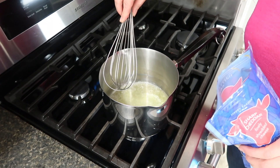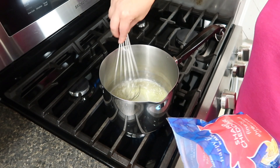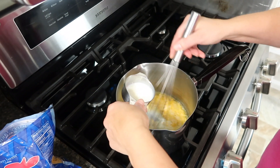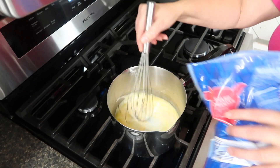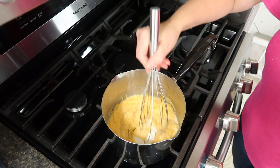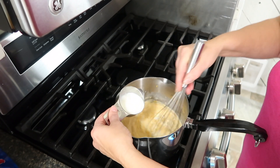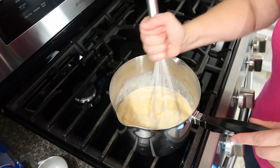I have four tablespoons of butter in here melting, and I'm going to put in my cheese and start to melt this. I'm going to add a half a cup of milk and add more cheese. I'm also going to add a half a block of cream cheese. I'll keep my heat medium to low and keep an eye on this. It's melting down, so I'm adding another half a cup of milk to thin it out.